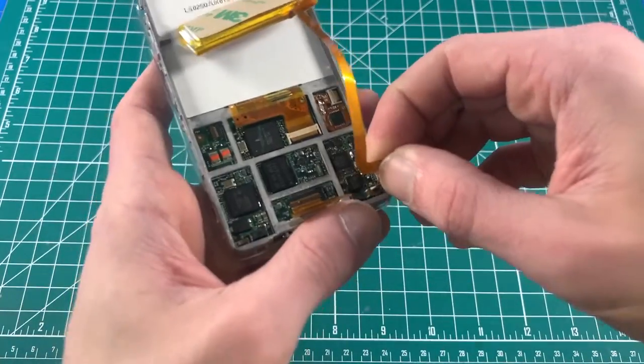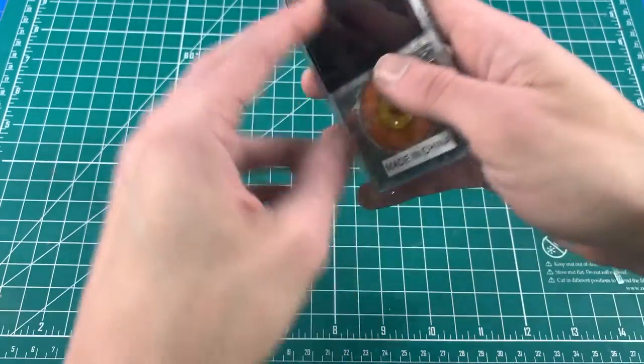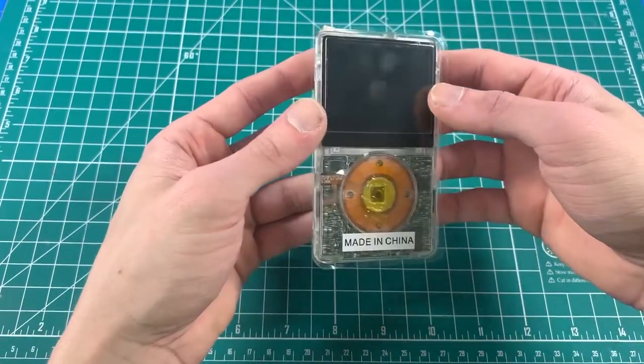Take the battery and insert it. Make sure the Apple logo is oriented correctly and that the LCD doesn't have any lines.